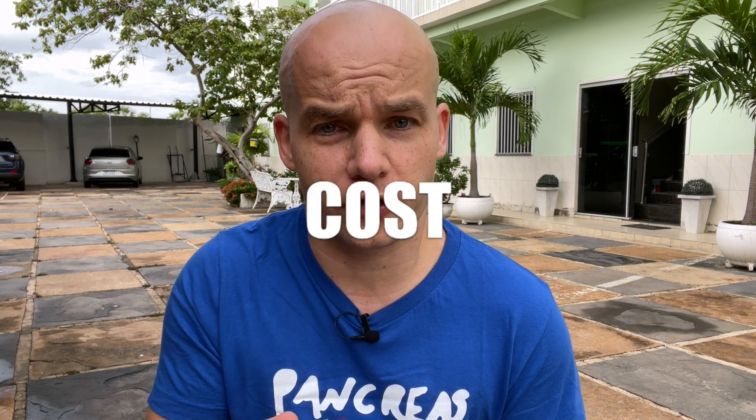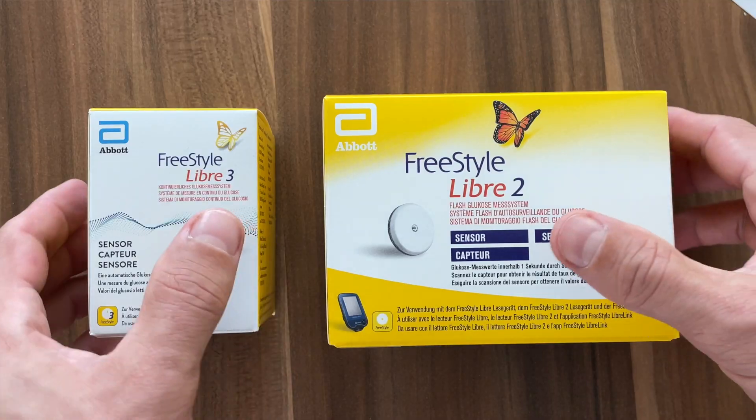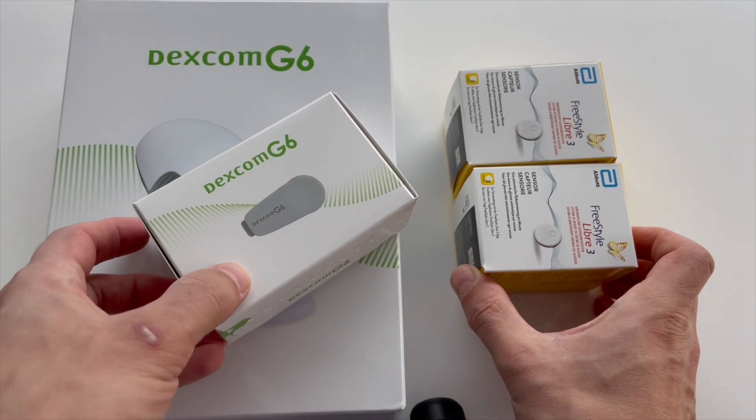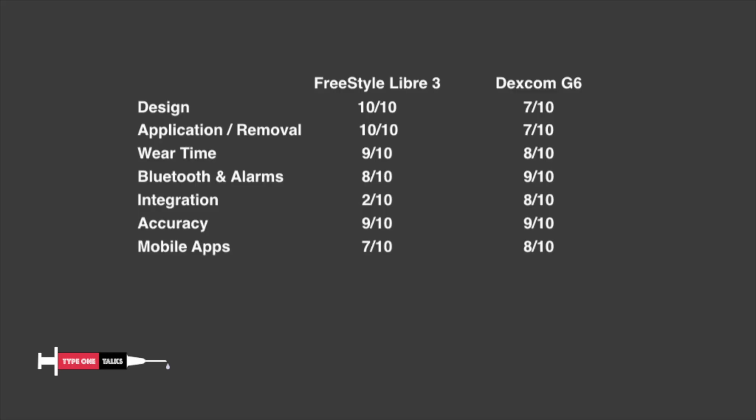If you watched all the way here, the question you might be asking is how much will this sensor solution cost me. Well, it very much depends on the country where you live and your insurance coverage. In general, Libre sensors have always been cheaper for those who pay out of pocket, and I don't expect this to change because the Libre 3 price tag is exactly the same as Libre 2. My insurance typically covers 26 Libre sensors and 27 Dexcom G6 sensors and 3 Dexcom G6 transmitters per year. So when I use Dexcom G6, I get free sensors and transmitters for 270 days. With Freestyle Libre I'm covered all year long. That's why I'm giving Libre 3 10 out of 10 and Dexcom G6 8 out of 10 for cost. Having said that, for those who are paying out of pocket and are in a lower income category, this might still be a lot.